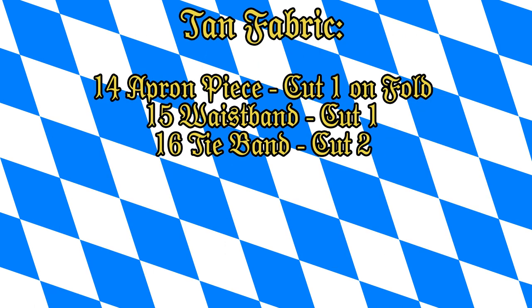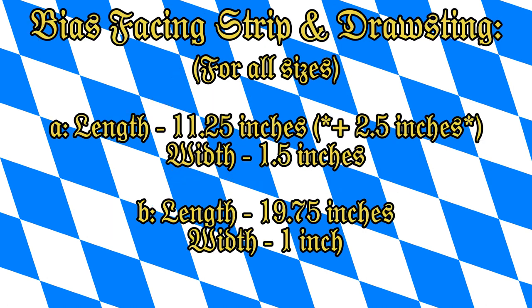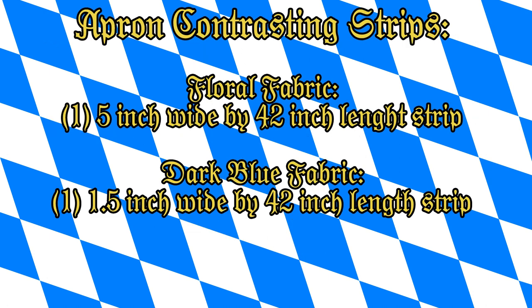Go ahead and cut out all your pattern pieces for the apron and your blouse. A side note: for the blouse, I would add 2.5 inches more to the length — I'll explain more later. If you're using a cotton fabric, the 42-inch length is automatically there, so you're just cutting a 5-inch strip and a 1.5-inch strip for your contrasting trim.